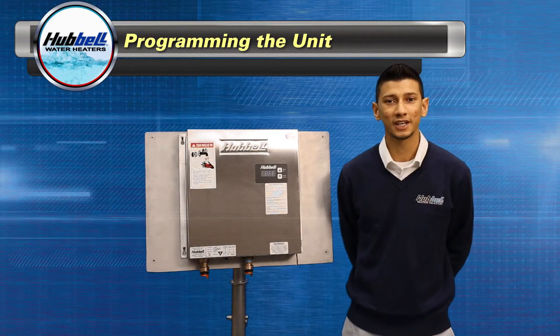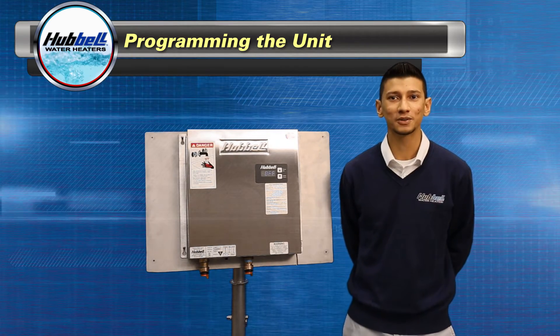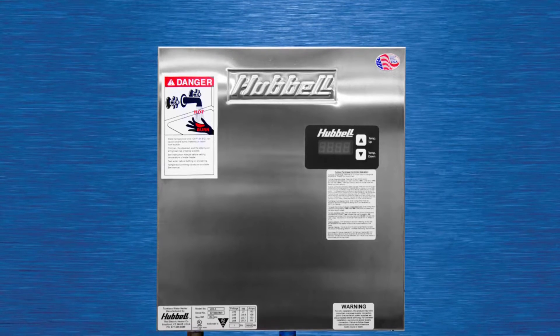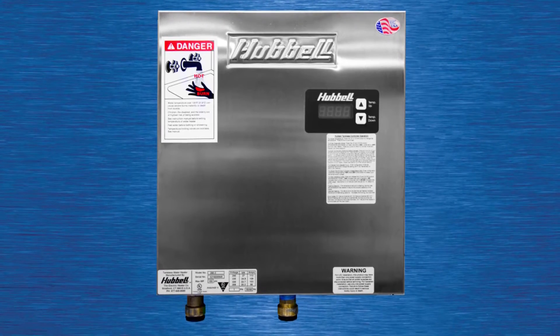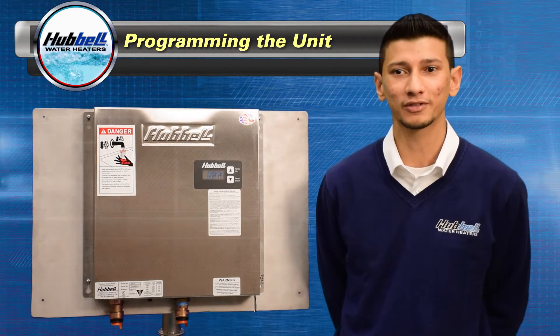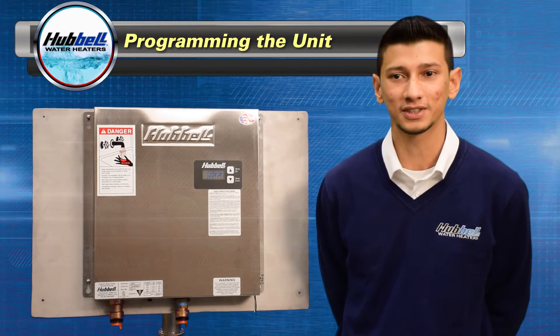Hello, my name is Ryan and I'm a technical support specialist here at Hubble Heaters. In this video I will demonstrate how to program our Hubble Electric Tankless Water Heater. Hubble uses the same control components on all of our electric tankless water heaters, so learning how to navigate through the menus and programming the correct parameter values will ensure your specific heater will work with optimum efficiency.